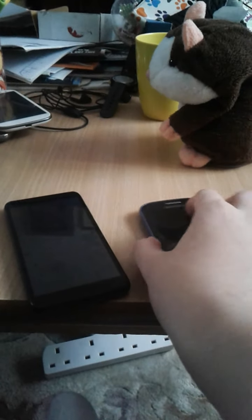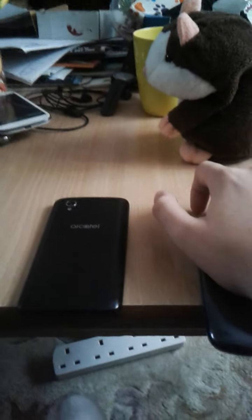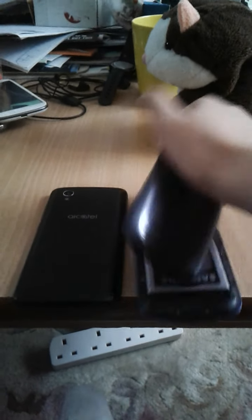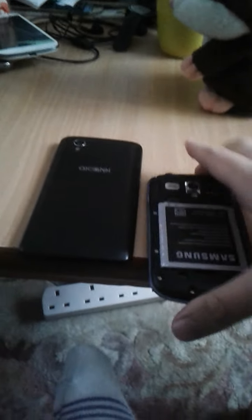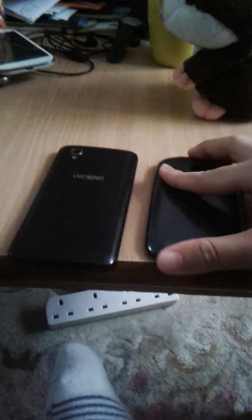Now on the back you'll have your back of it. Let's just take the battery off the back. So there's no SIM card.